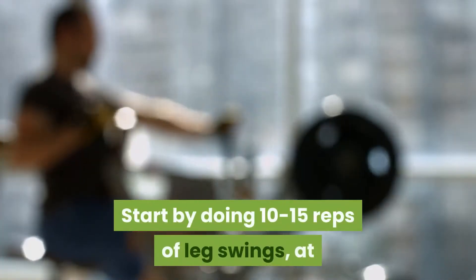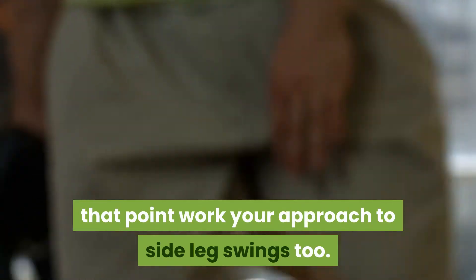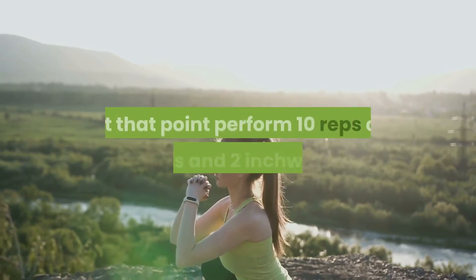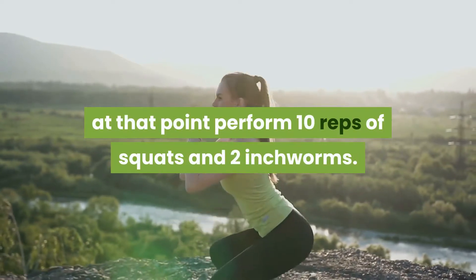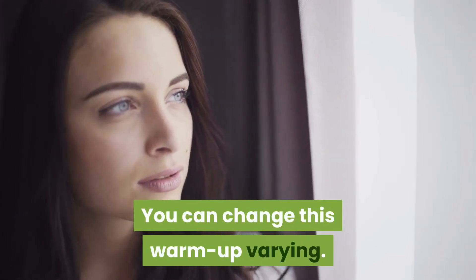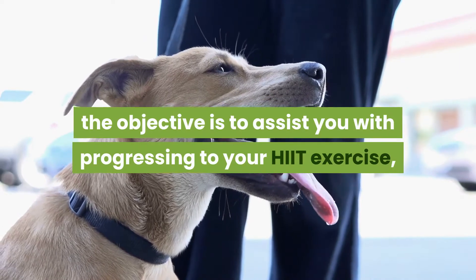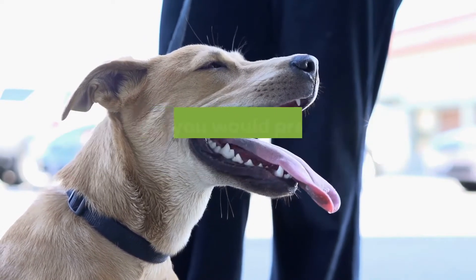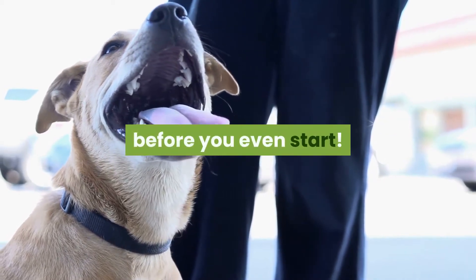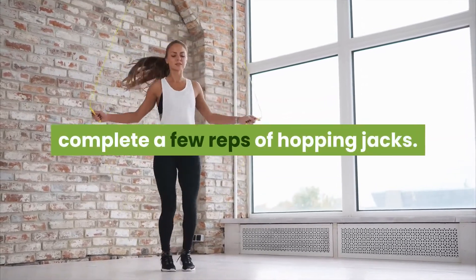Start by doing 10-15 reps of leg swings, at that point work your approach to side leg swings too. To get your blood siphoning, bounce rope for a moment, at that point perform 10 reps of squats and 2 inchworms. You can change this warm up varying. The objective is to assist you with progressing to your HIIT exercise, however you would prefer not to feel gasping for air before you even start. On the off chance that you don't have a hop rope, complete a few reps of hopping jacks.